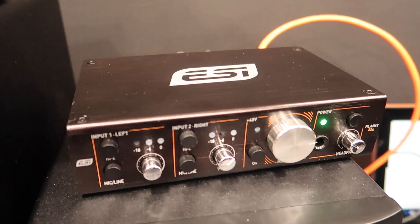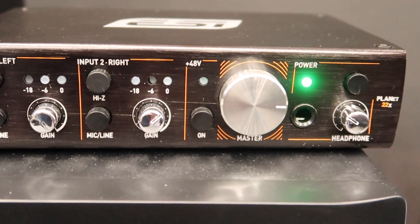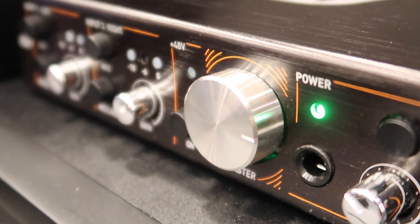I'll show you our new Planet 22X, which is a pretty cool network audio interface using Dante. It's a two-channel interface with two inputs, two outputs, very high-end 120dB converters, very high-end microphone preamps, headphone outputs and balanced outputs — basically everything you need to connect two channels to an audio network as quickly as possible.